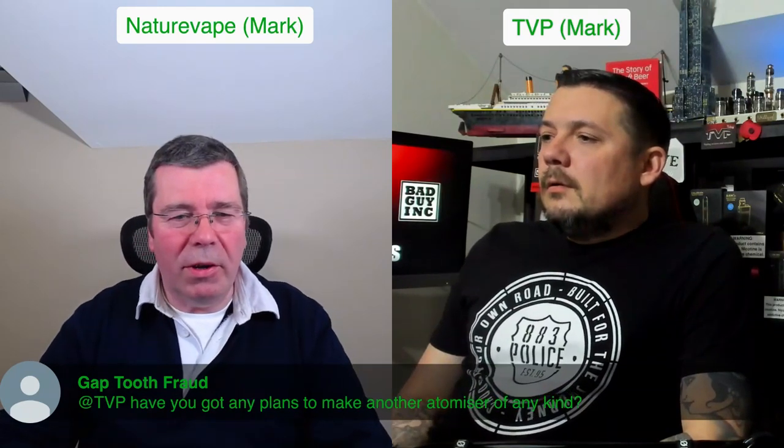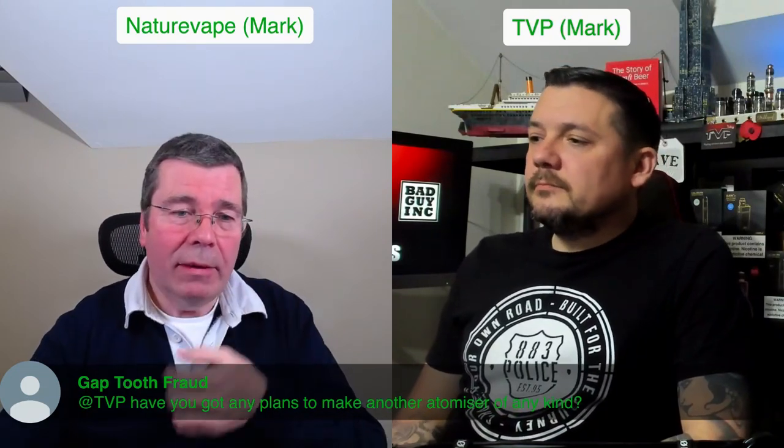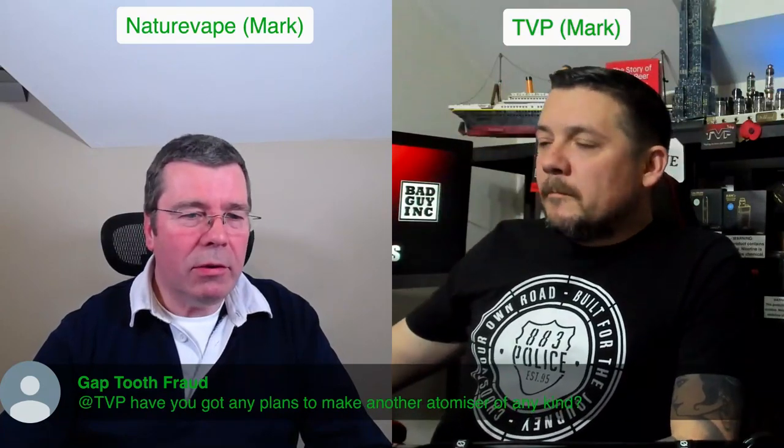Here's a question - to fraud TVP, have you got any plans to make another atomizer of any kind? I'm not going to answer that because that's a troll account. Is it? Yeah. Oh Daniel, you are the spanner if that's a troll account.